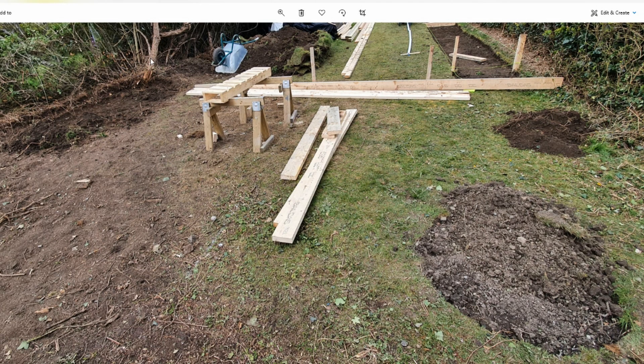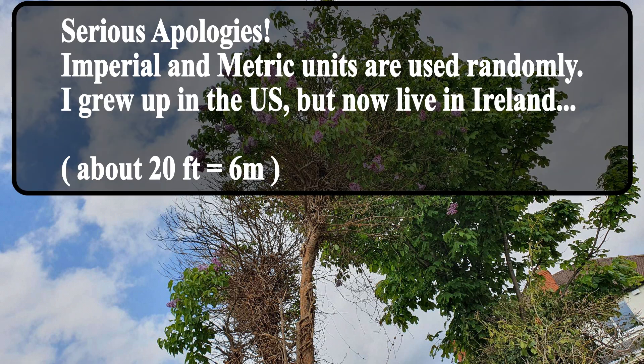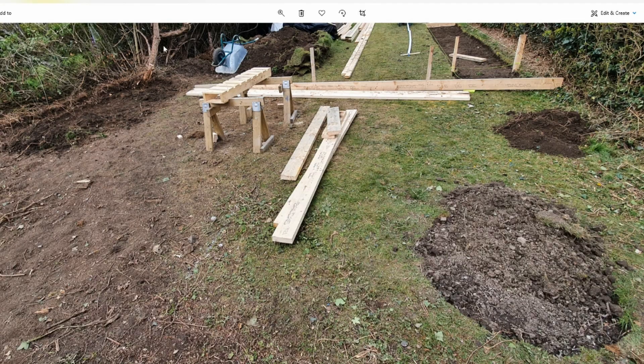This is a lilac bush that's like 20 feet tall, and there are like three major branches coming out of it. So I had to take one and I left the other two — hopefully they do well.